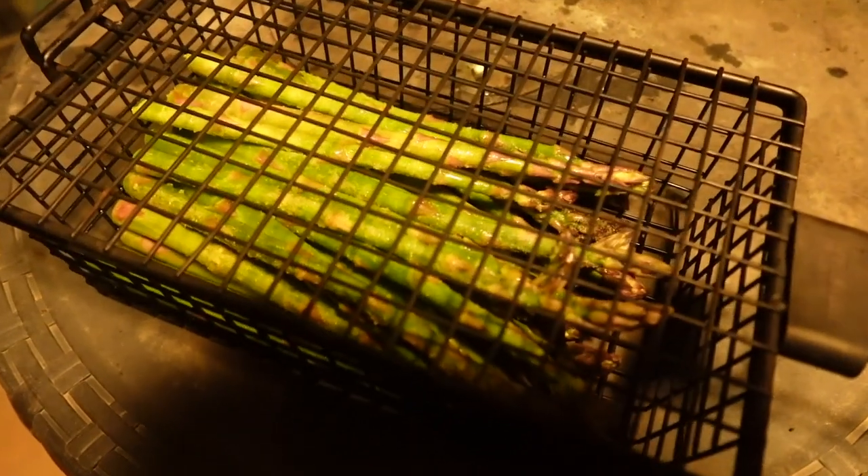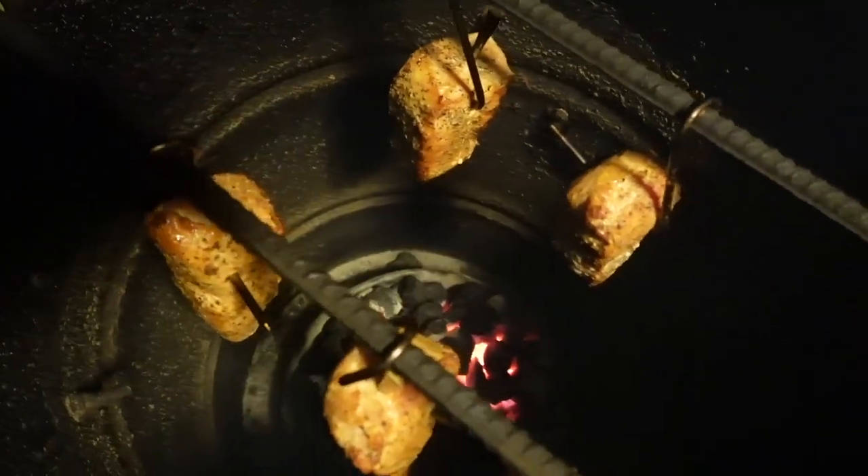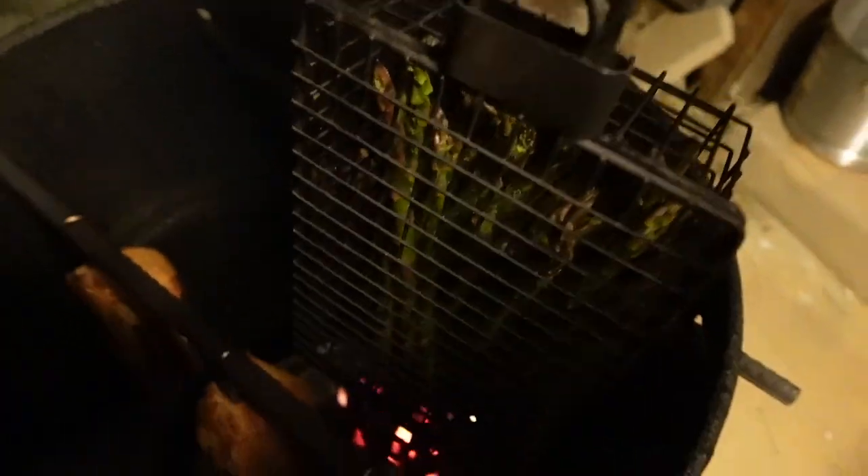I've got some asparagus in this basket right here. We've got some olive oil on it, some salt, some pepper — it's really nice. What I'm going to do is go ahead and add this asparagus in there to cook for about 20 minutes, putting this little hanging basket in there.